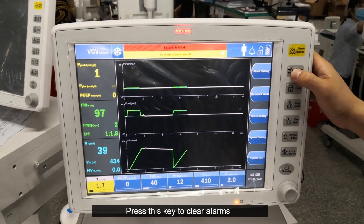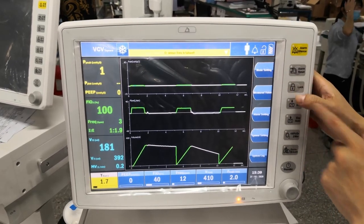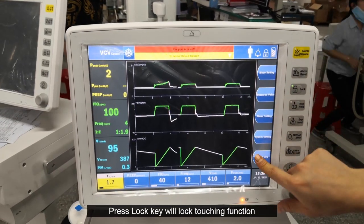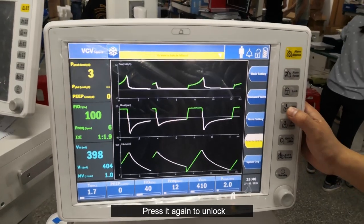Press this key to clear alarms. Press the lock key to lock the touch function. Press it again to unlock.